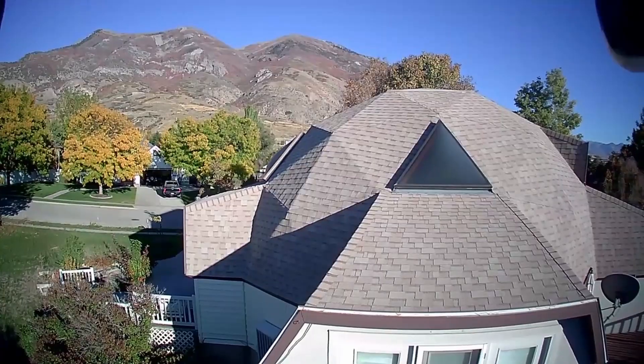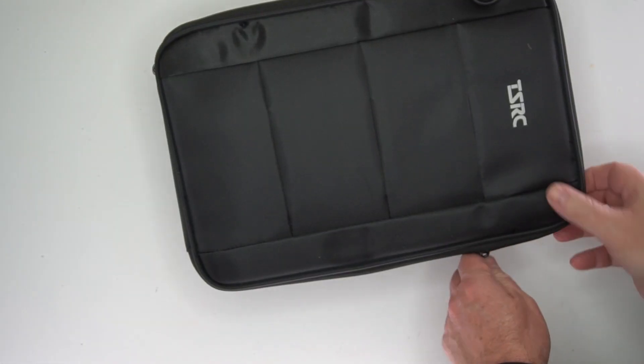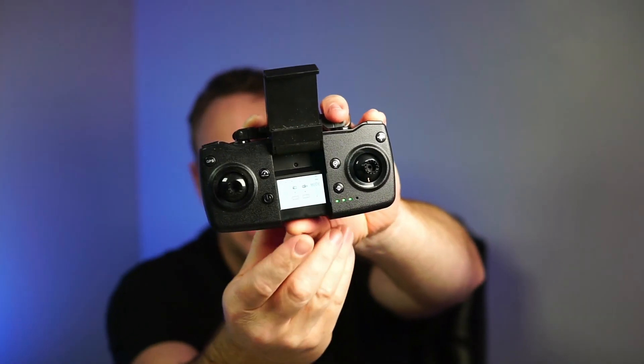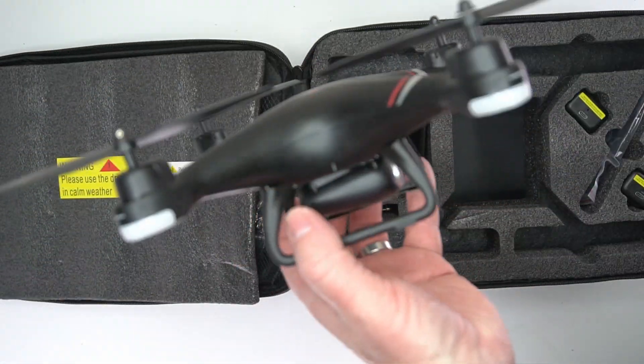This is a fun toy drone with GPS and a camera. It comes with its own case and a couple of batteries. Everything is chargeable via USB-C, so it's really nice and easy to charge. The remote control has a nice display on it to help you know if GPS is connected or what the battery level is like.